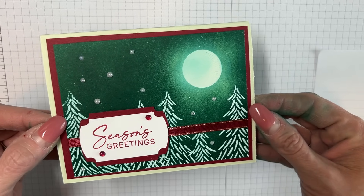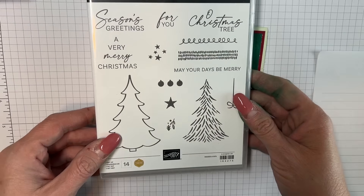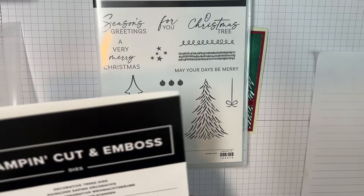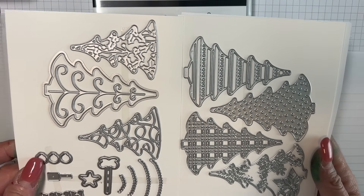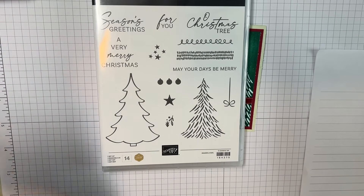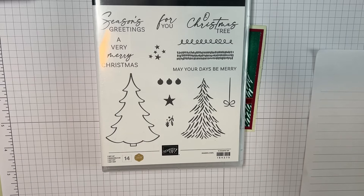Here is the card we're doing today — you can see it's embossed. I'm using the Decorative Trees bundle. I did not buy this stamp set for the stamps at all — I had absolutely no plans for the stamp set. I bought it for the dies, because I think these dies are absolutely precious. But today we're going to do some embossing and have lots of fun.